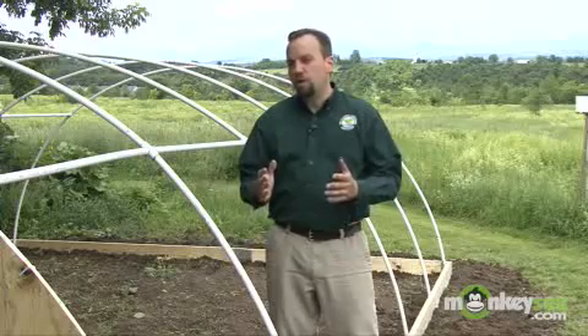Hi, I'm Paul Simon, landscape horticulturist with the National Gardening Association. And today, we're discussing how to build a small greenhouse.